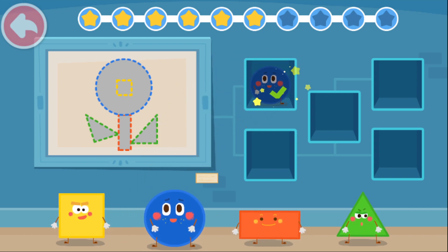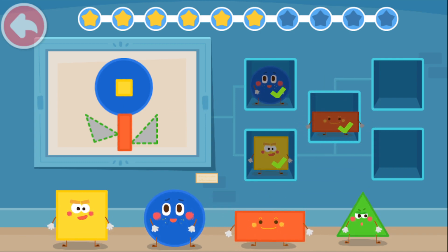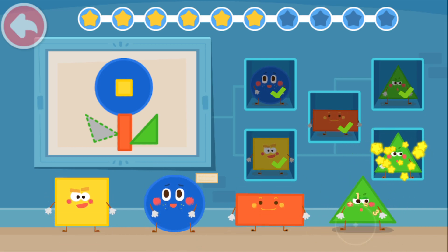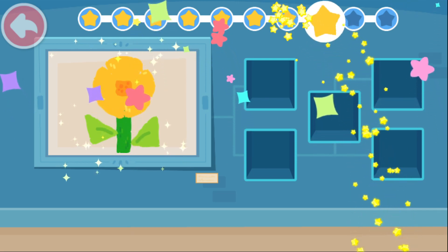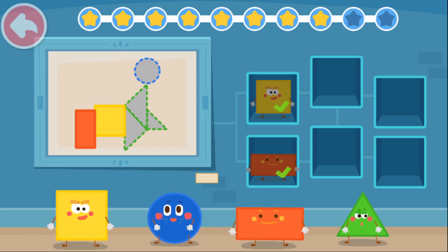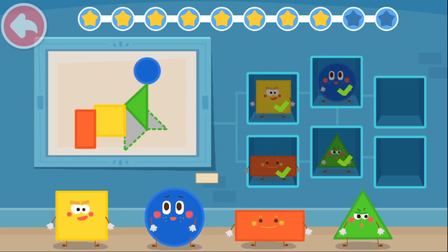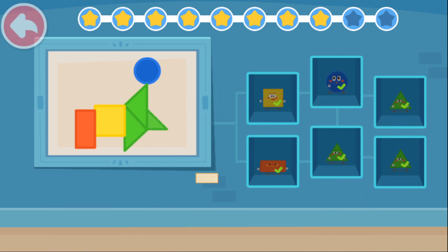Circle. Square. Square. Rectangle. Triangle. Triangle. Magic cube flick. Rectangle. Square. Triangle. Circle. Triangle. Triangle. Magic cube flick.